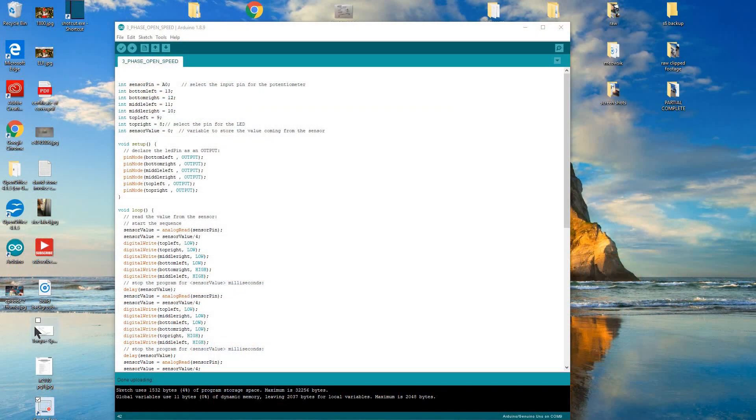Welcome back. Let's have a look at this Arduino sketch. We're sensing on A0 — that's our pot, so we can adjust it up and down. We've got six integer variables. The pins are 13, 12, 11, 10, 9, and 8. I'll take a picture of that so you can see.